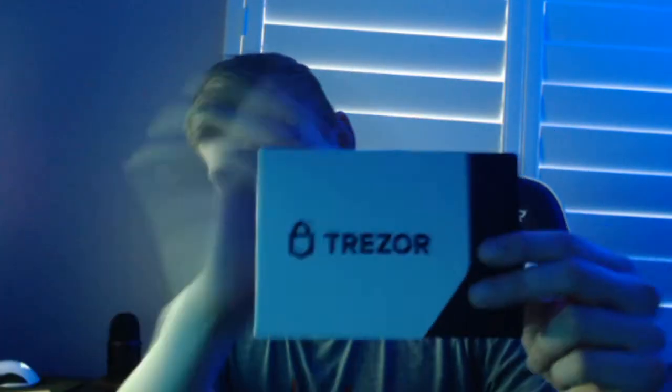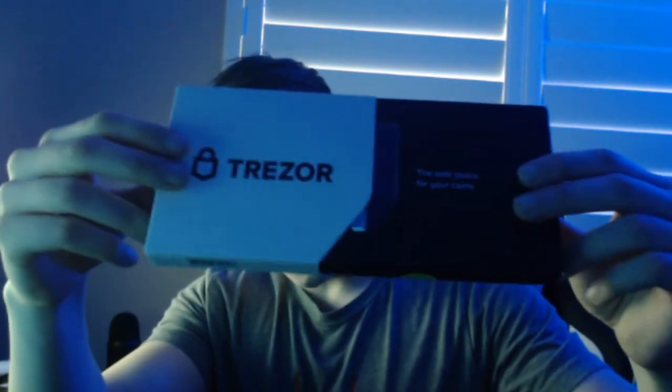When you get the product it's going to be wrapped in clear plastic — already unwrapped that. When you open the package you see the Trezor right there, and then you have the little actual box where it sits. Let's go ahead and open that as well — it looks like it's kind of magnetic here, which is kind of cool.